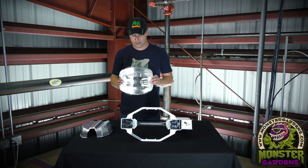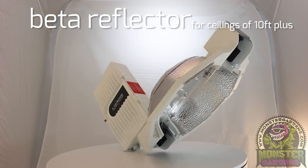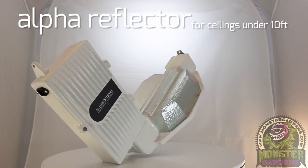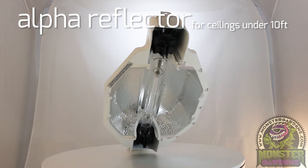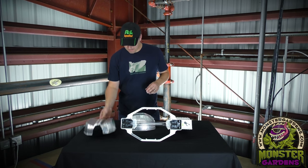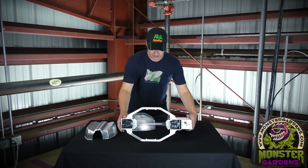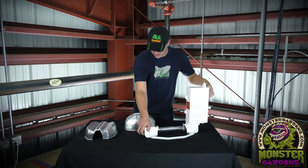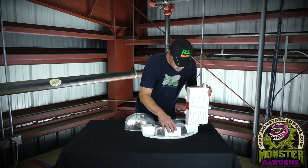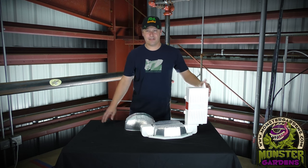There are two different reflectors. The beta reflector is for those with 10-foot and higher ceilings, and the alpha reflector was specifically designed to give the light a larger footprint for folks with shorter ceilings. Each is interchangeable with the fixture, which makes it very easy to do — I just pulled the beta reflector out and I'm going to stick the alpha in there, just like that. Very, very simple.